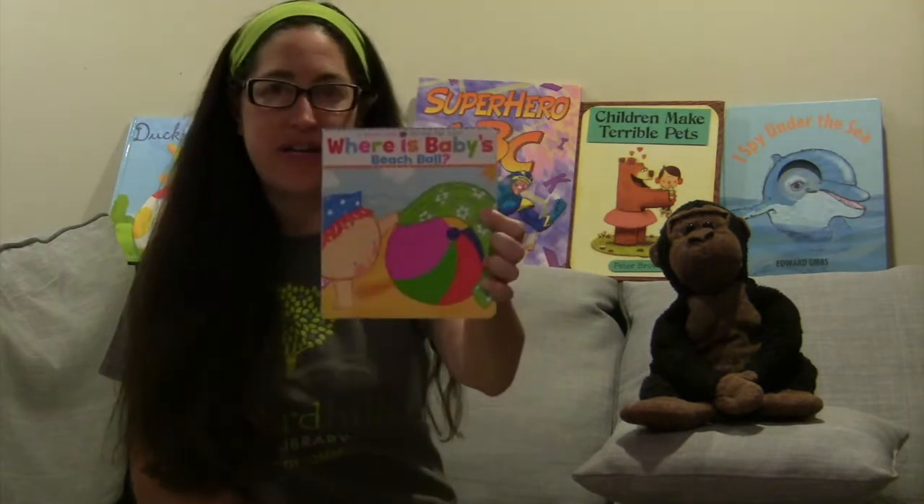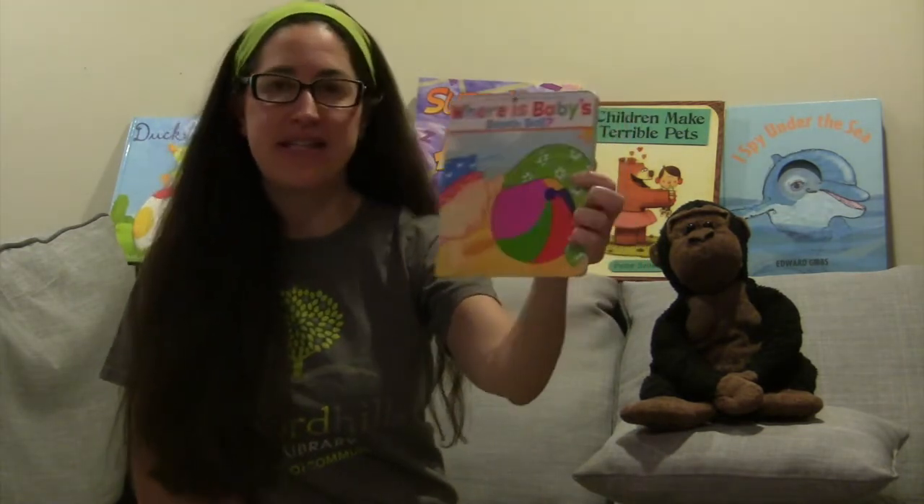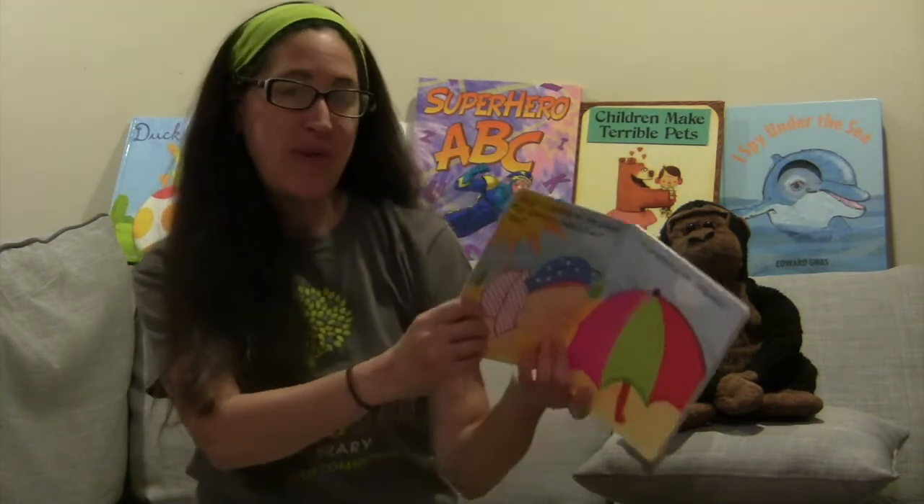So, boys and girls, my family and I are getting ready for a trip to the beach, and so I thought for our last storytime story that we're gonna share together for a few weeks, we can read 'Where is Baby's Beach Ball?' It's by Karen Katz and it's one of those books with the fun flaps when we're looking for something. I hope you enjoy.